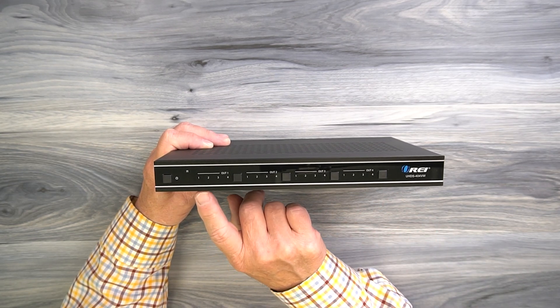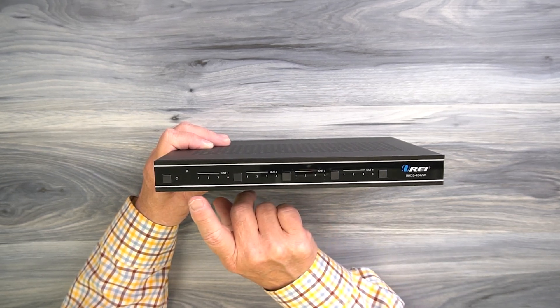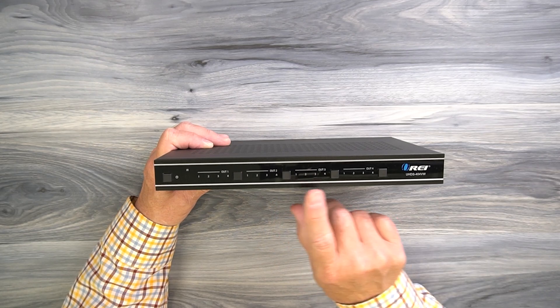These LEDs indicate which of the inputs is currently active on that output. If you'd like to switch between inputs, you can simply tap that button and it'll step through all the inputs for output one, the same for output two, and the same for output three — that's where you make your selection using these buttons.